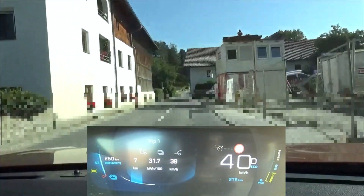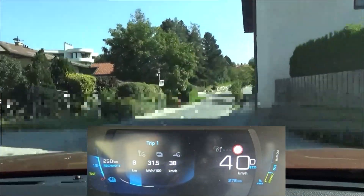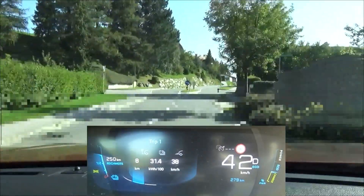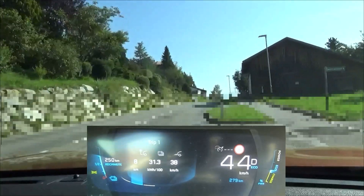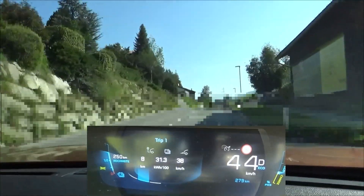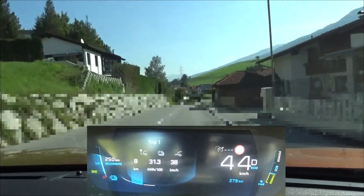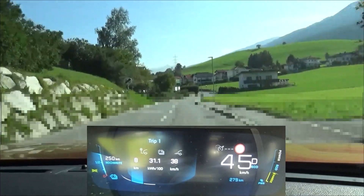Imagine, just like on a roller coaster, build up some speed on the way down — of course within the legal limits — and take this momentum into the next flat or uphill section. And on the way up, avoid maintaining the speed at all costs or even accelerating. No problem to reduce the speed by a couple of kilometers per hour. You can re-accelerate when it flattens or goes downhill. This saves you quite some energy.